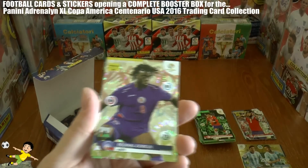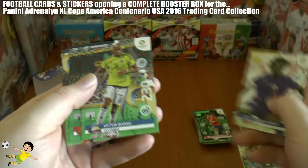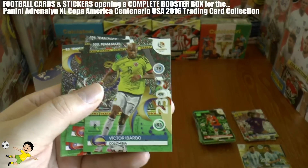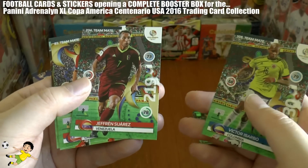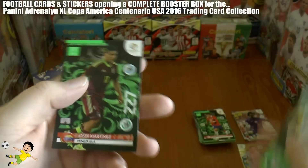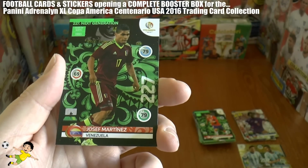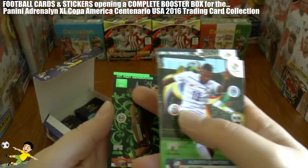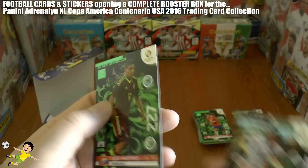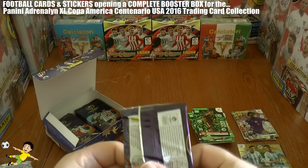Next pack: a key player of Haiti — Guerrier, I hope I've pronounced that right — then Victor Ibarbo of Colombia, Suarez of Venezuela, Diaz of Chile, Quintero of Panama, and Josef Martinez — a next generation card of Venezuela. These next generation players are around 20 to 24 years old.